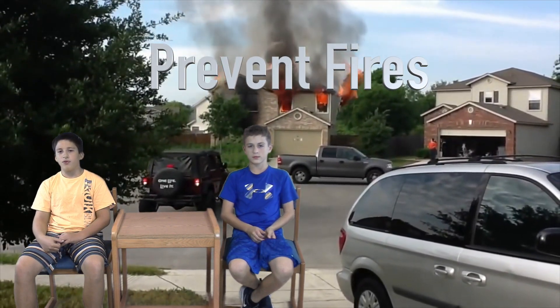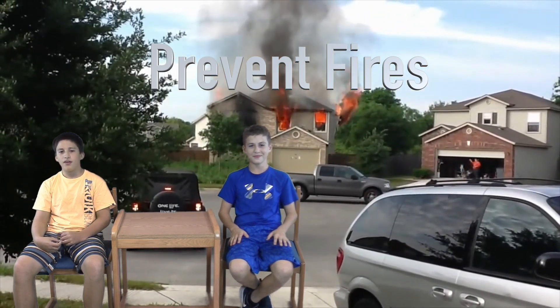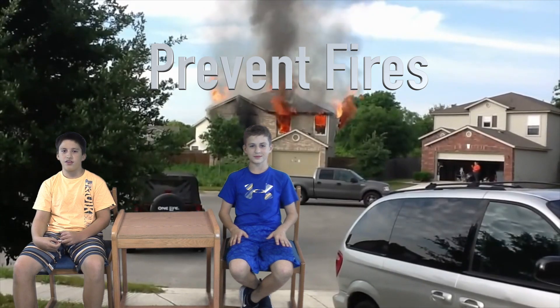Keep electrical cords away from sources of heat and water. Avoid running electrical cords beneath carpet. Do not overload plugs and extension cords.